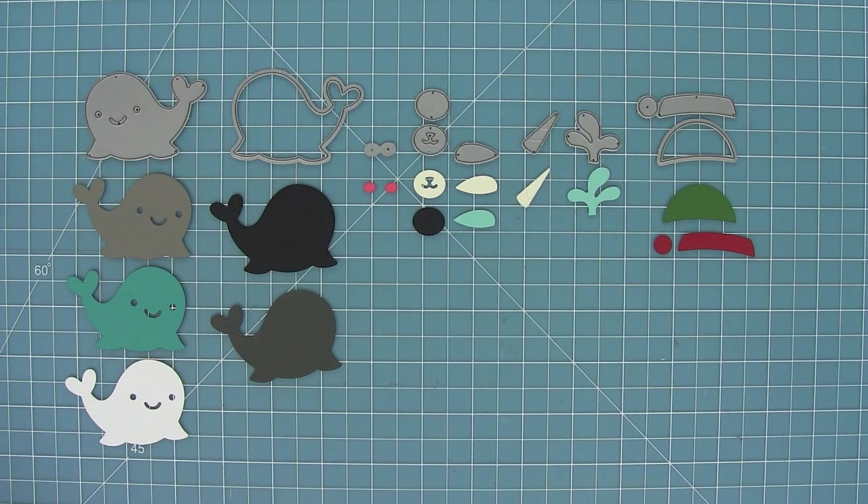Here you can see all of the dies in this set. First we have the main body, then the base for the body, we have some rosy cheeks, a little snout, a belly and a horn for the Narwhal, a whale spout, and then a cute little hat to put on these critters.